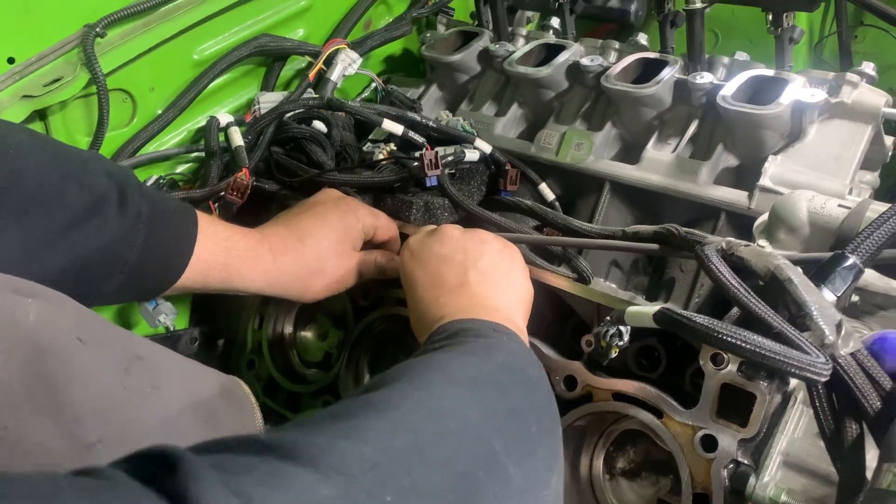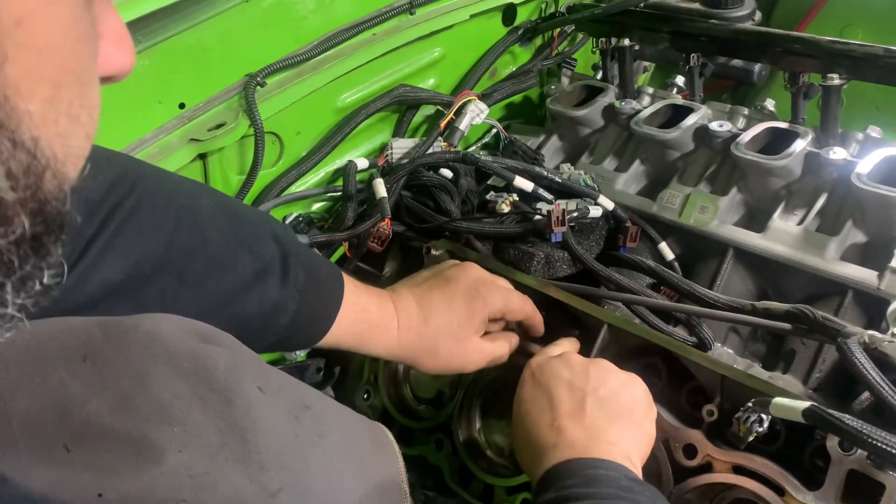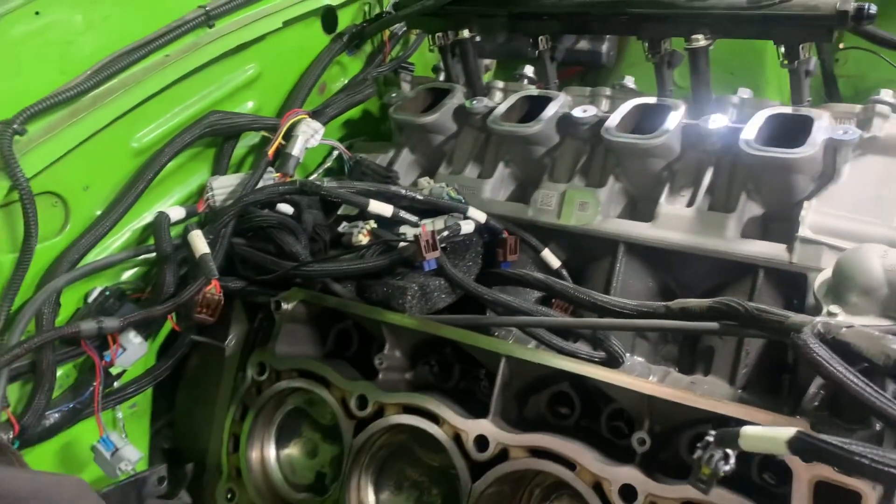Once you get everything lined up and centered where it's comfortable, it should seat right in the bore — just like that, quite comfortable.